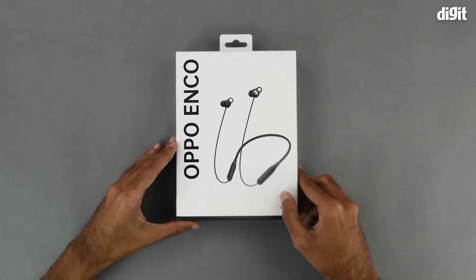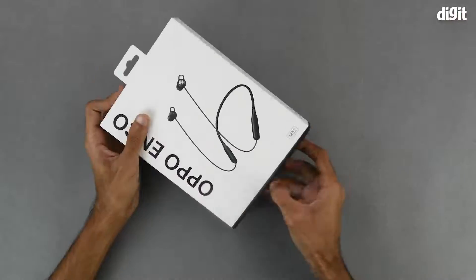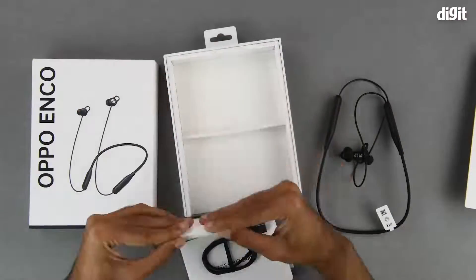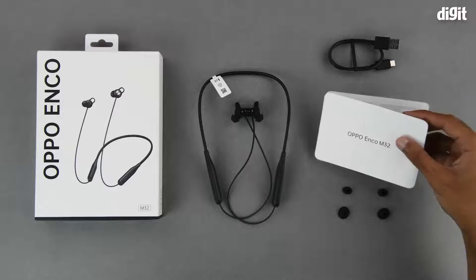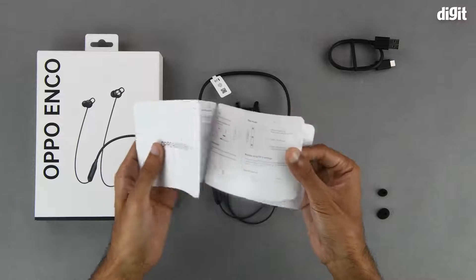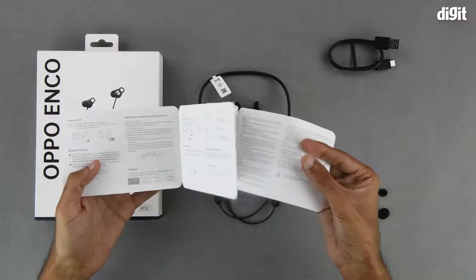That's about it in terms of what is on the outside of the package, so let's get into it now. On the inside we get some literature in the form of a user manual, which should help you get started with using the device.